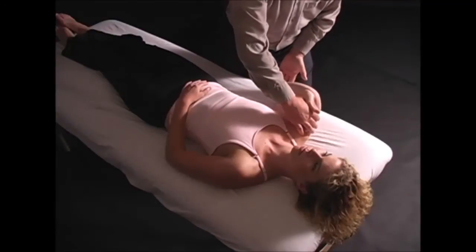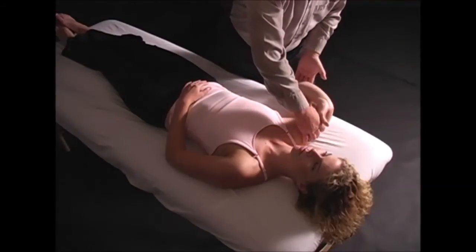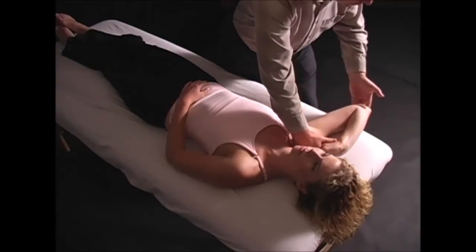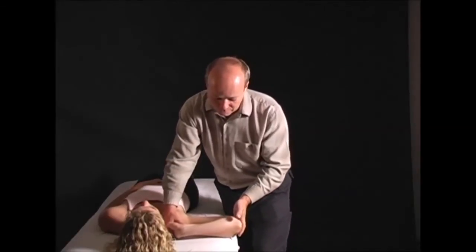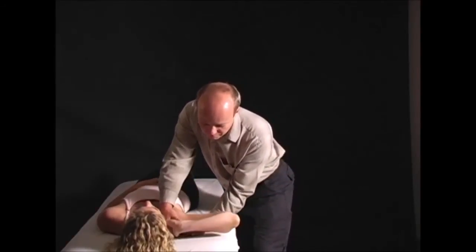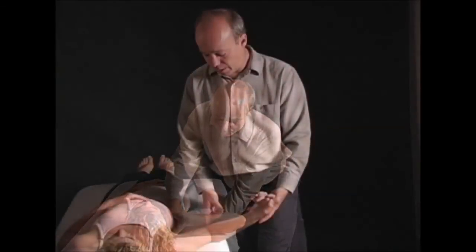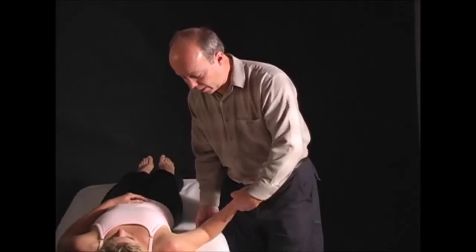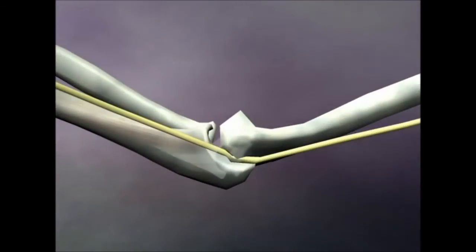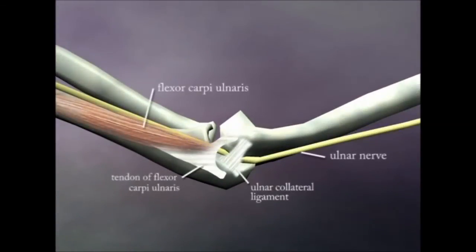Then we externally rotate and abduct the glenohumeral joint until we reach a comfortable end range of abduction, and slide your hand underneath while still maintaining contact. Elbow flexion creates less space in the tunnel — in the gap between the ligament that ties the humerus and ulna together, and also in the humeral ulnar arcade, which is the tendinous origin of the flexor carpi ulnaris. This is a very common region for symptoms to arise in.